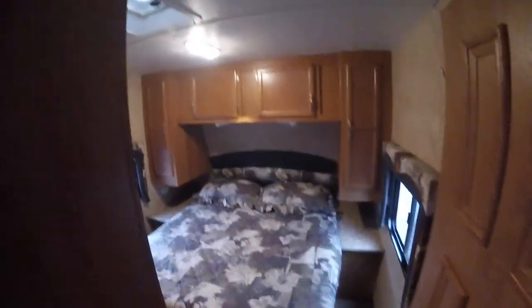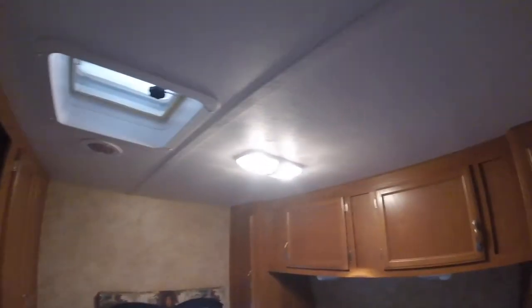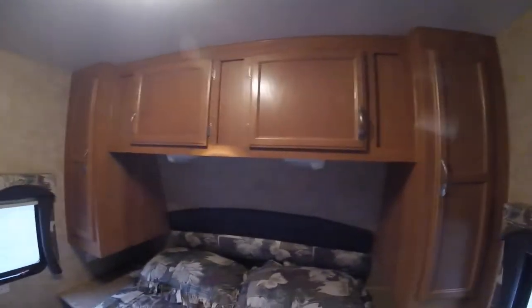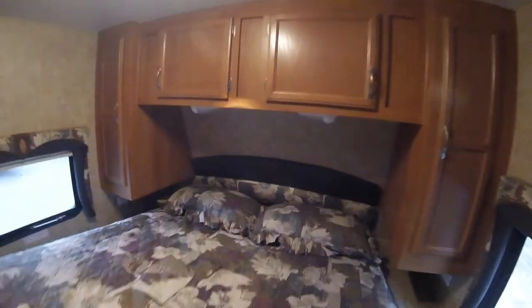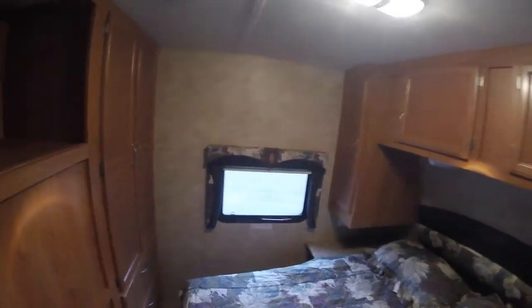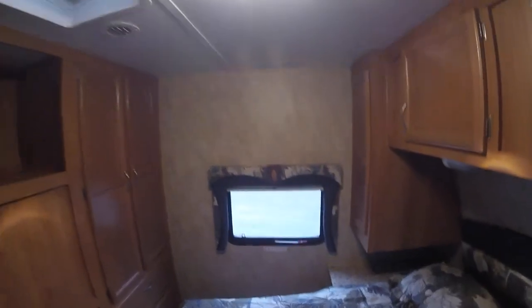Up front is your master bedroom. You have a light up there, and two other lights above the bed. There's additional storage here, and again you can access the pass-through storage from the front. There's an emergency exit — simply lift up on the red handle, pull towards you, and push out. Lots of storage up front.